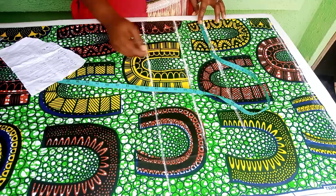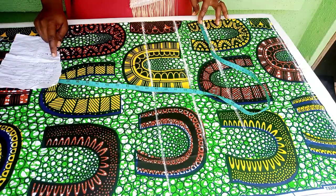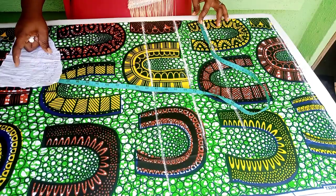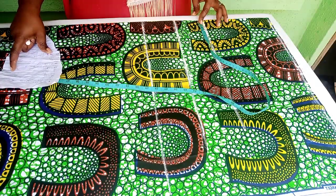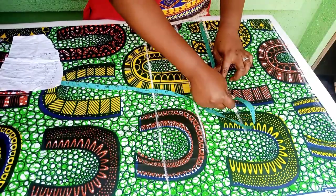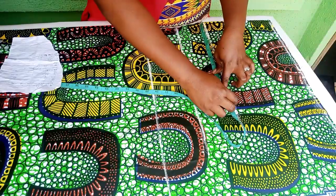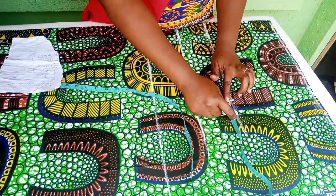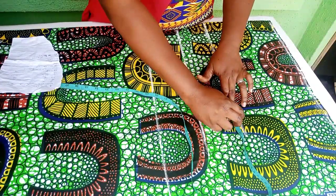The hip I'm working with is 47 inches, divided by 4 to give us 11.75 inches. So I'll mark my 11.75, and I'll add an extra 2 inches for seam allowance.